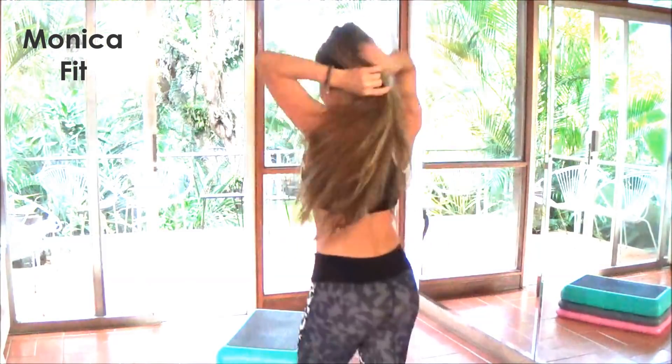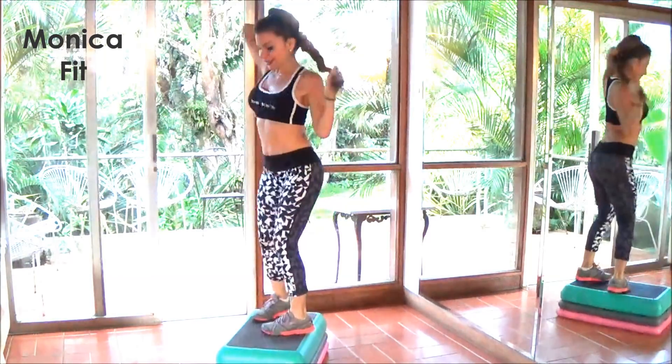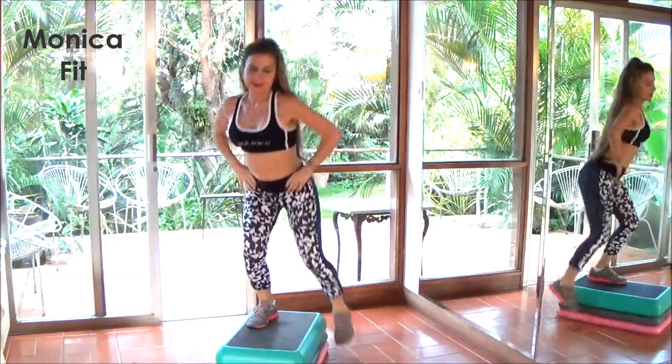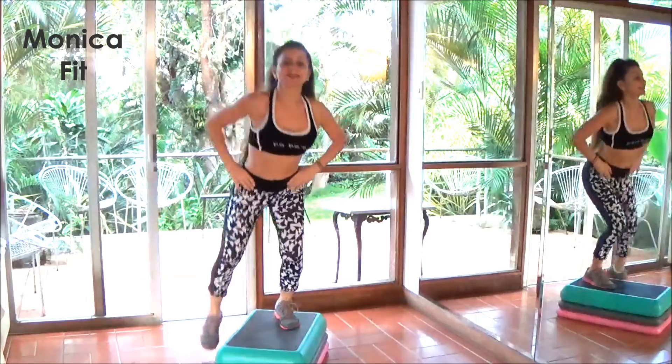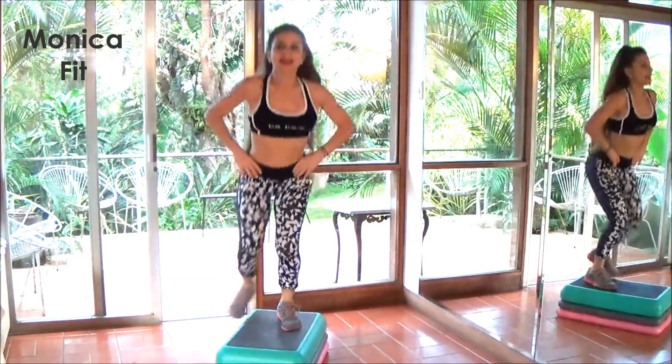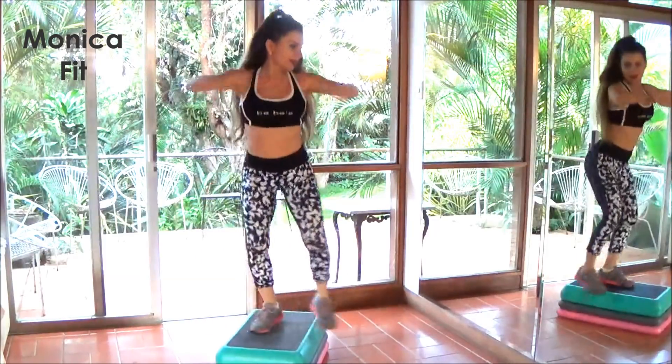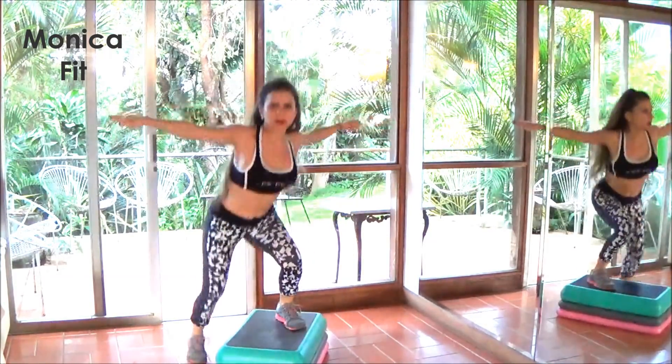Now we're going to put it all together. Are you ready? Let's do this. Ready, set, go. Just tap — one, five, six, seven — and now down. Two, three, four, five, six, seven, and switch.